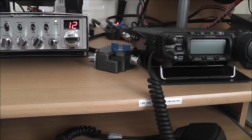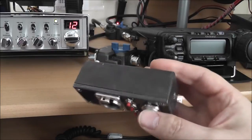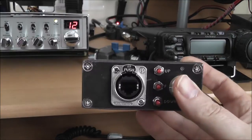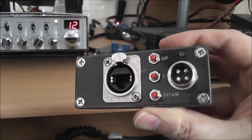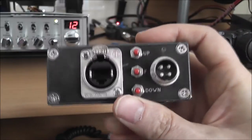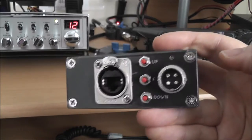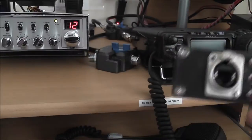Now my idea was this, which started out as a die-cast box. I put an RJ socket in that end, an RJ on the front, a round mic socket or plug as you might call it on the front, and the up, down, and fast scan buttons, and also an LED there to show power — because that will actually run off of the radio.